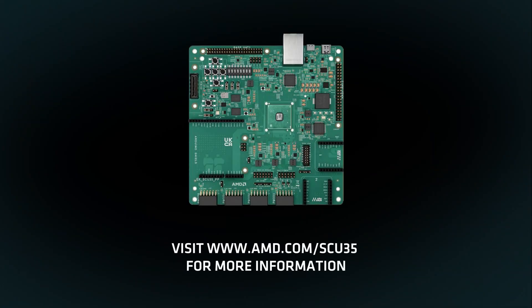Visit the AMD Spartan Ultrascale Plus SCU35 product page to learn more about the board or how to purchase the kit.